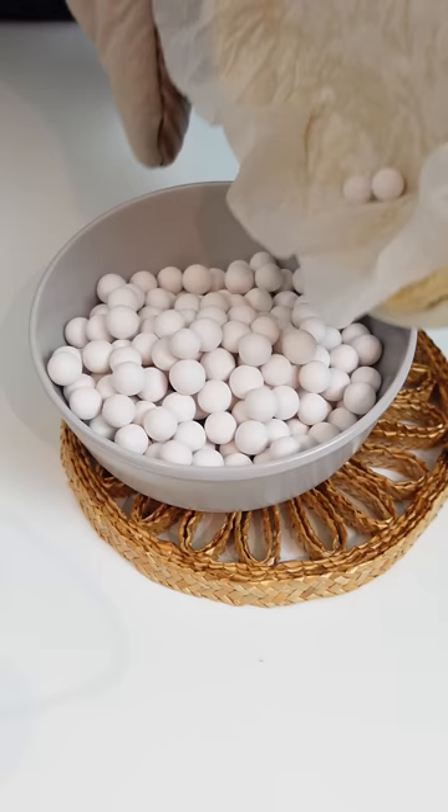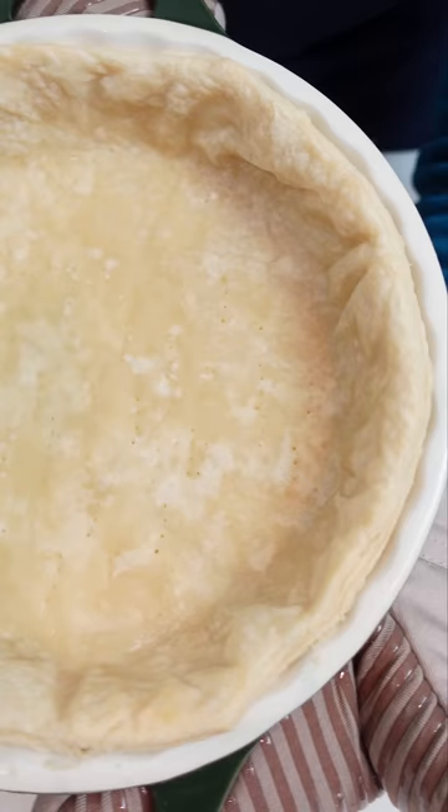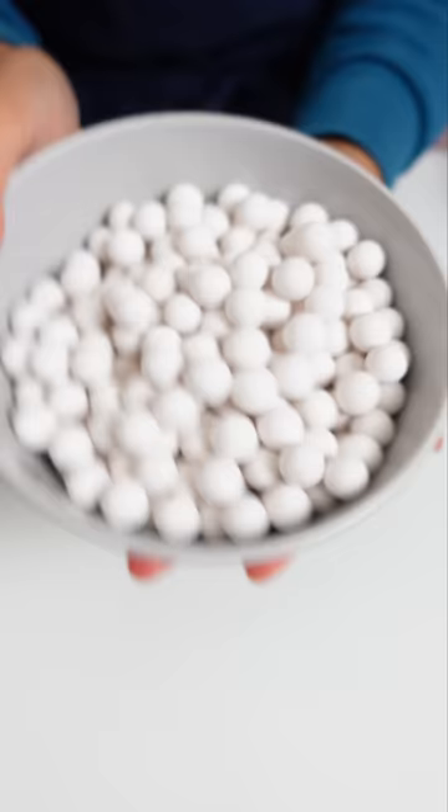Tip: do not touch these right out of the oven. They're ceramic and they'll be hot. I made that mistake the first time I used them, so just let them cool in a separate bowl before putting them away.